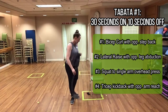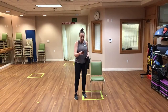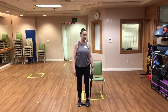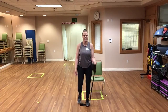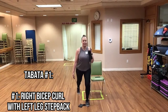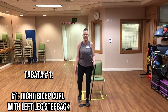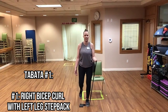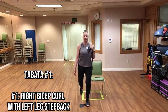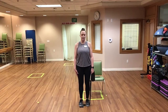I'm going to set my timer so we have our 30 seconds on and 10 seconds rest. Go ahead and step on the band with the right foot. In three, two, one — begin! Bicep curl with a step back, or if you're seated do the hamstring curl. Keep it up! And relax — 10 second break.